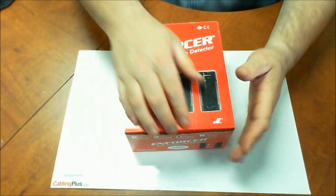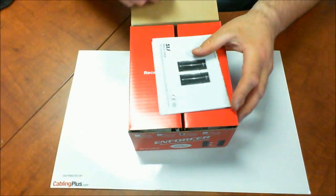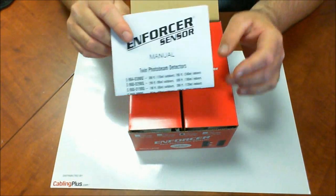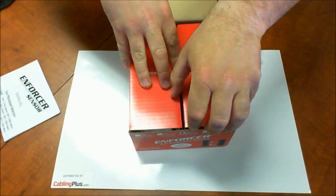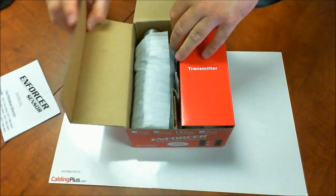Let's go ahead and open this up and take a look at what's inside. We've got some instruction manuals — these are very easy to install. You've got a receiver and a transmitter, so let's go ahead and start taking these out.